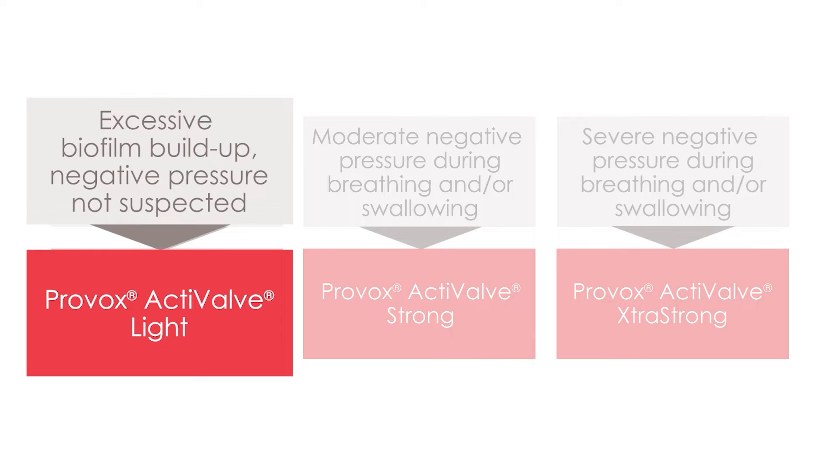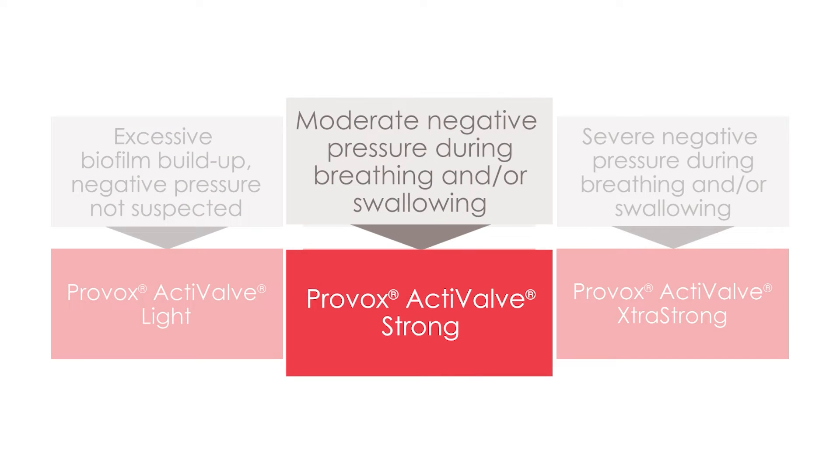If short device life is due to excessive biofilm buildup and negative pressure is not suspected, then start with the Provox active valve light. If short device life is due to suspected negative pressure resulting in inadvertent active valve opening during breathing or swallowing, with or without biofilm, then begin with the Provox active valve strong.